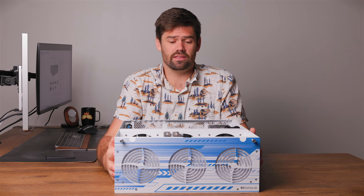Disclaimers: I did get 45 Drives to send this to me for free, but there are no strings attached and they don't have any control over this video — it's a completely independent review. All right, so with that out of the way, let's get into this thing.